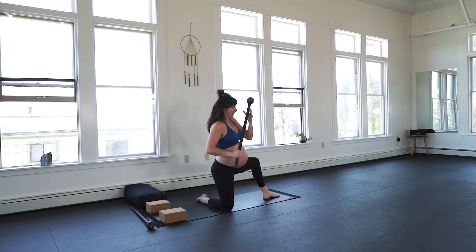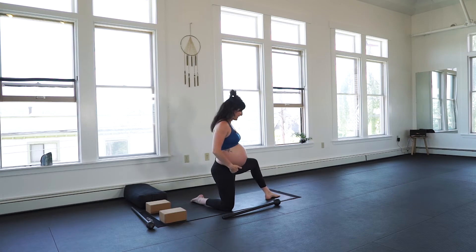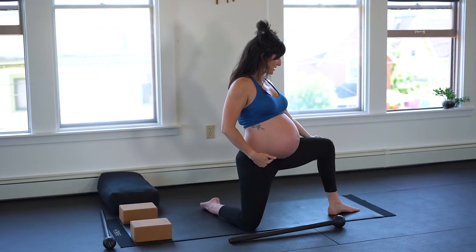Switch sides. Feel free to take rest if you need to between right and left sides. Do your torque checks.